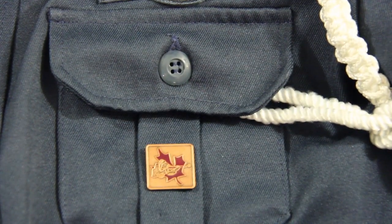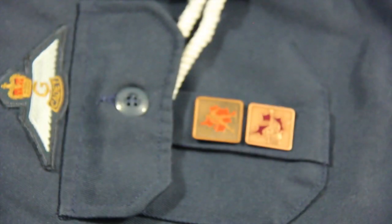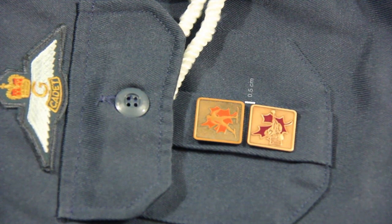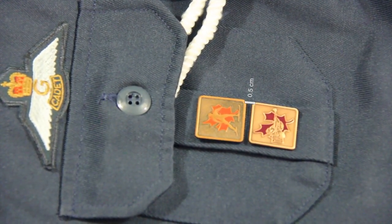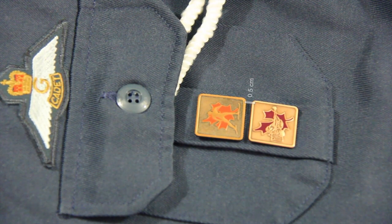One qualification pin should be worn centered on the left breast pocket. If two qualification pins are awarded, there should be a 0.5 centimeter space between the pins. Even though three pins exist, not all three can be worn on the tunic.